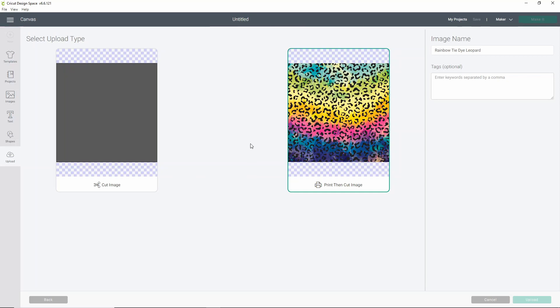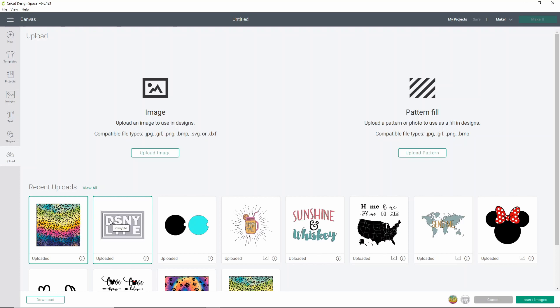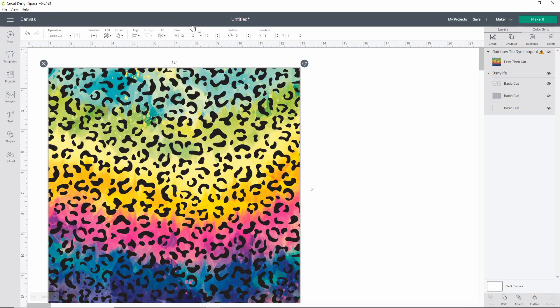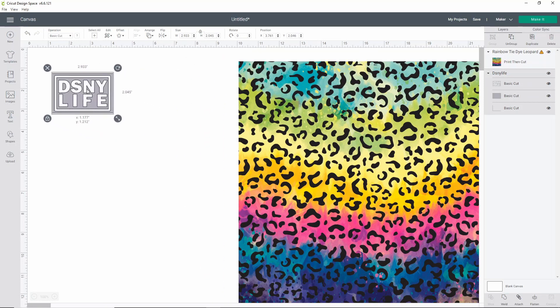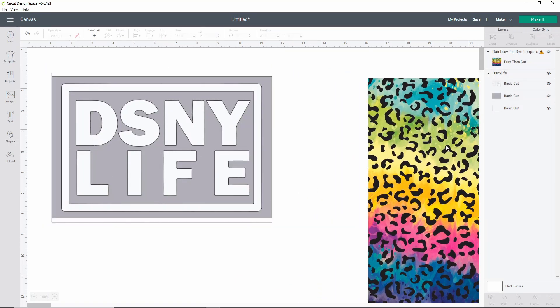I'm going to insert both images by holding Control or Command on a Mac and clicking on both images, then click Insert Images in the lower right corner. This might take a second because that pattern is going to load really big. First, I'll resize my pattern to 12 by 12 using the sizing options at the top. Then I'm going to move it to the side, find my Disney Life image, make it bigger, and move it over. There's a little funny cut on it so I'll just hide it with the eyeball.